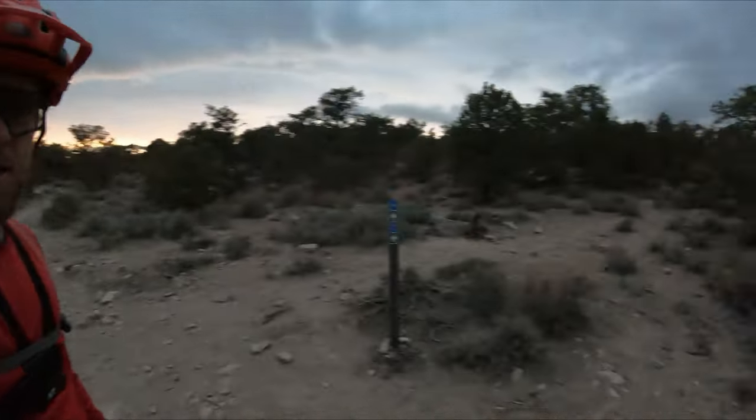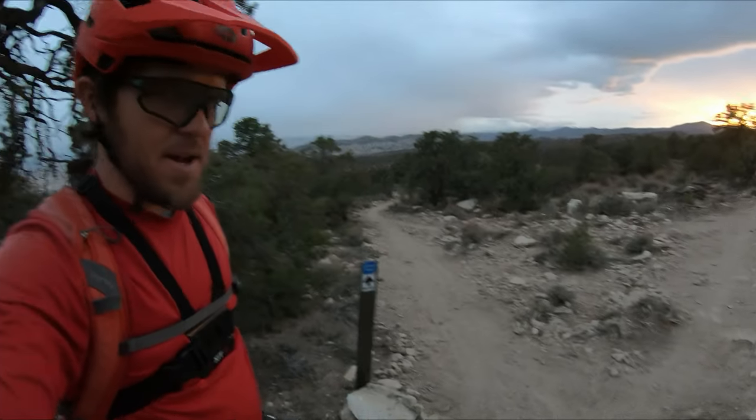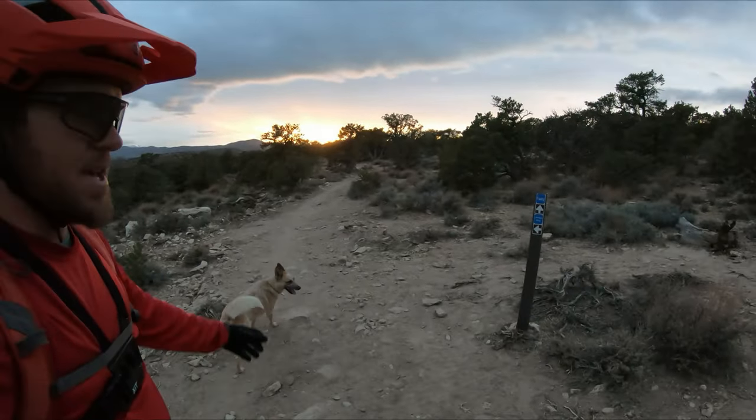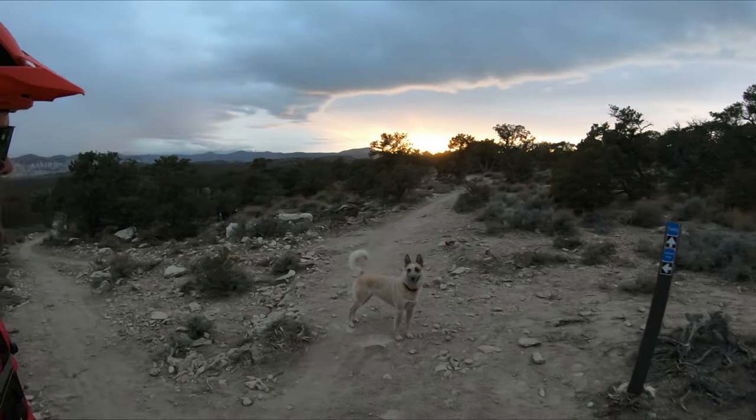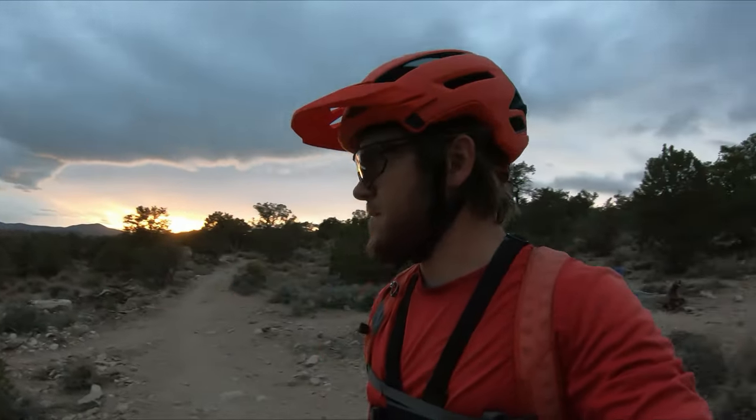Hey everyone, minerbiker here. I am in the middle of the Faulty Trail in the Paw Vent trail system, right at the top of the Juniper Drop downhill trail. Got a spectacular November sunset going on over here, got both the dogs. What we're going to do this evening is we're going to bomb down the Juniper Drop trail, which I have videoed before, but there's been some work done on it this year. Fixed up some of the berms and stuff, so we're going to hit that.